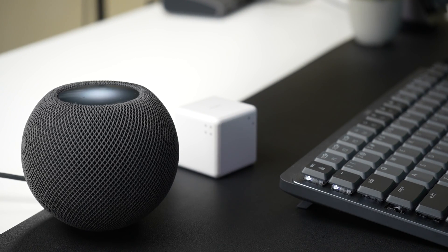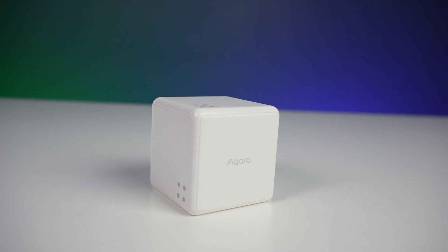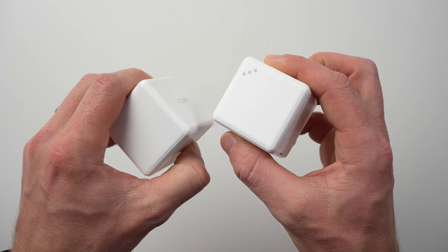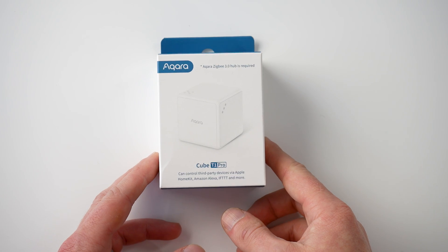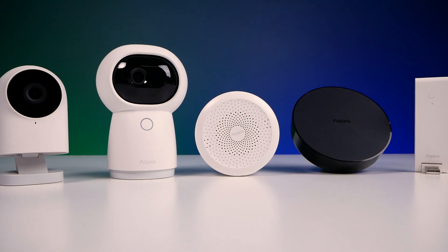It's priced at $22.99 US on Amazon and is available to purchase right now. There's a limited time promo code in the description below where you can save a few bucks if you decide this is something you want to add to your smart home. It's about the same size and weight as the original Magic Cube. It does require an Aqara hub and it connects via Zigbee 3.0 to that hub. I connected mine to the Aqara M1S hub, but you can use any of the Aqara Zigbee hubs.